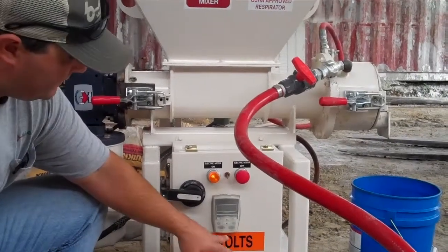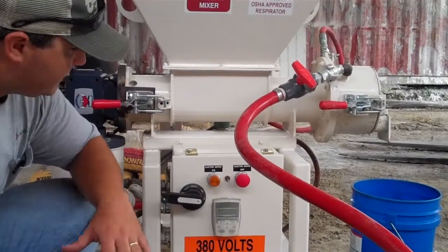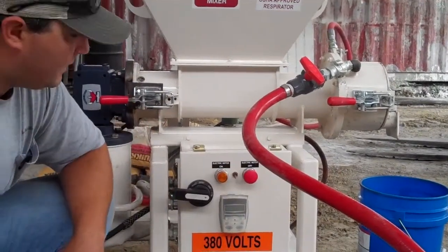To stop the mixer, hit the red stop button and it stops. If we have an emergency, hit the e-stop right there.